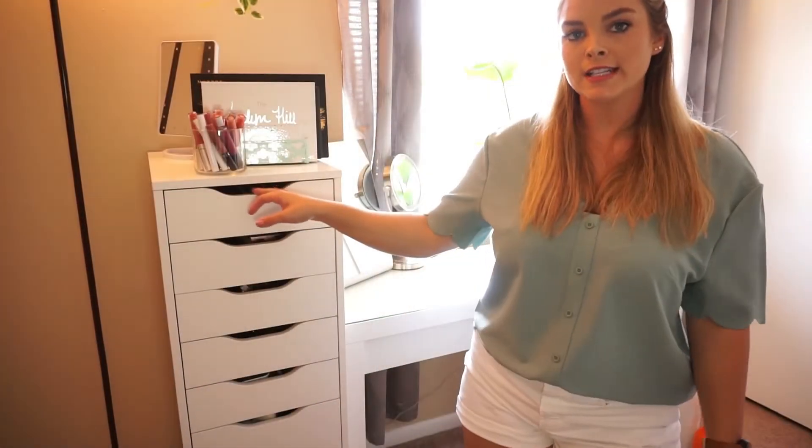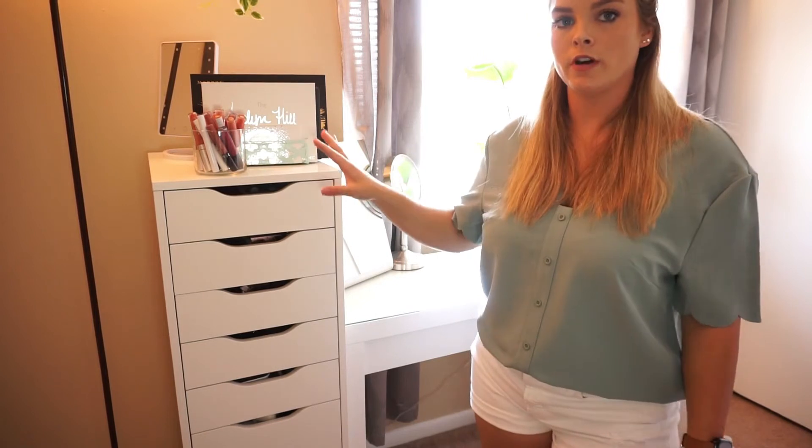With COVID lately, I haven't been wearing as much makeup, especially at work where I'm wearing a mask all day, so I'm not wearing foundation, blush, bronzer, and all the goods every day. I'm sure there are several things in here that are expired or at least on their way out. While I go through everything, I'll also be doing some decluttering. The first thing I'm going to do is remove all the makeup products from the drawers.